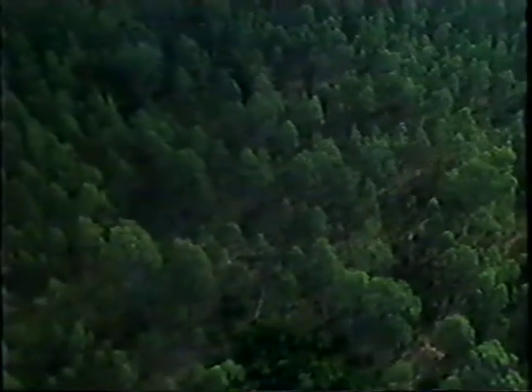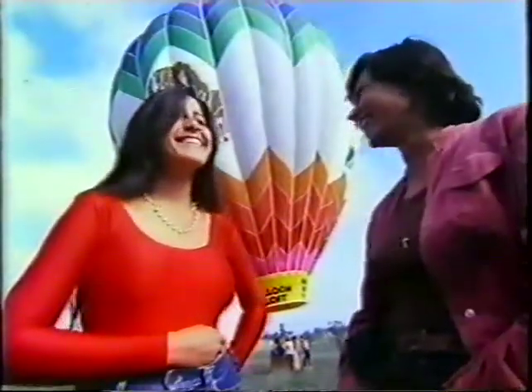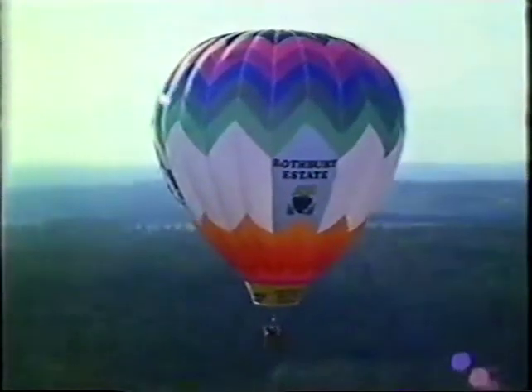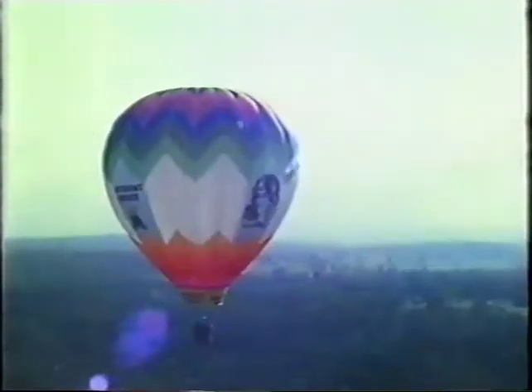In one word, how would you describe ballooning? Magnificent. The lift us up where we belong, where the eagles cry on a mountain high.